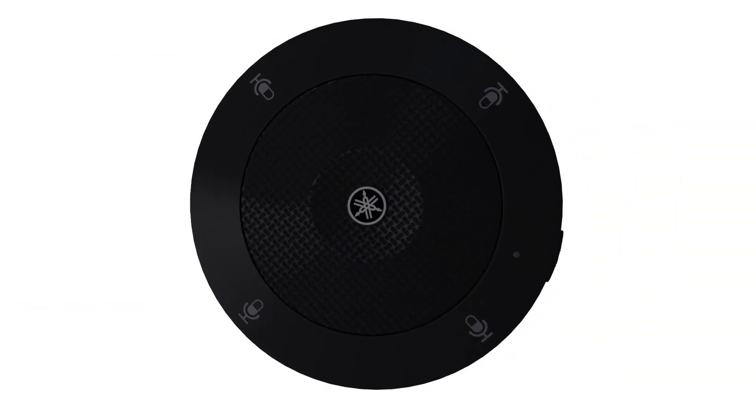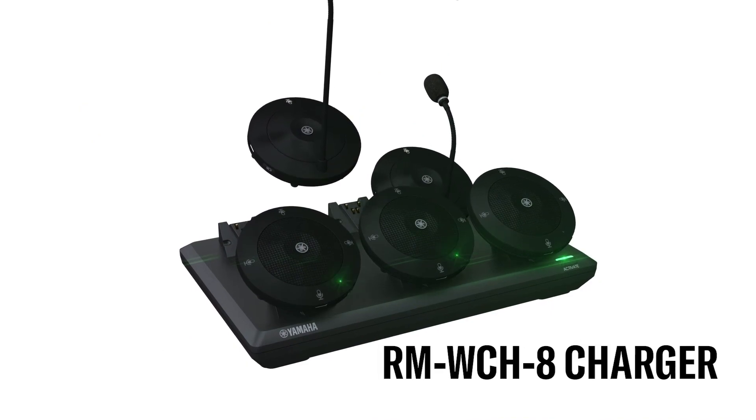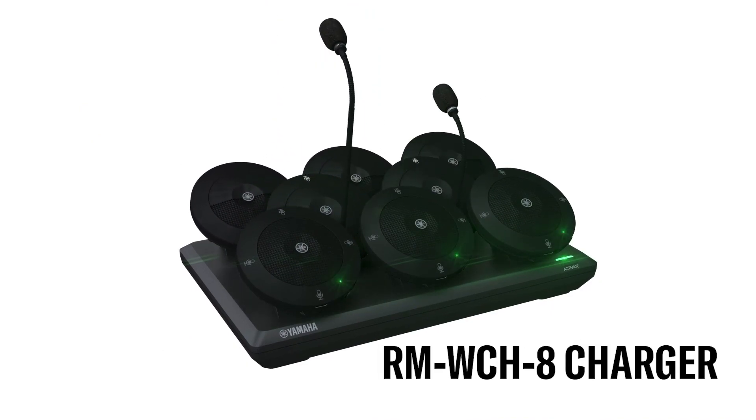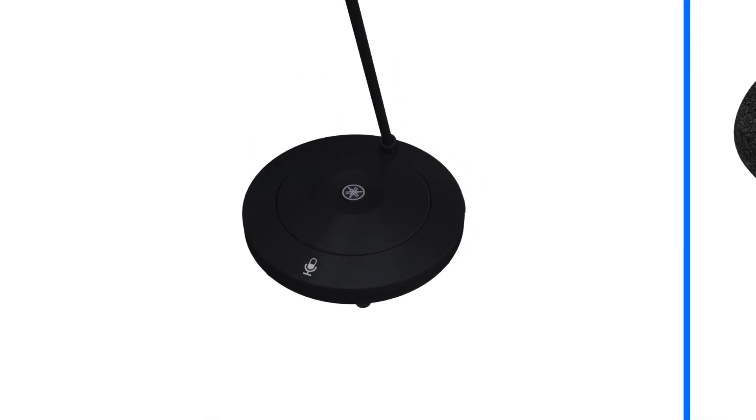Let's take a closer look at the microphones and how they operate. First, charge the microphone units in the RMWCH charger, which houses up to 8 units. Apart from the docking station, you can charge the units individually via a USB power adapter or a computer that meets USB standards.